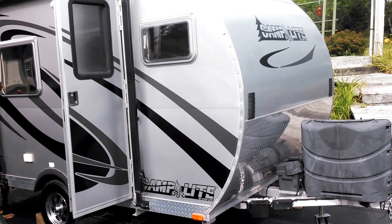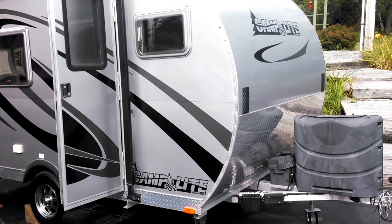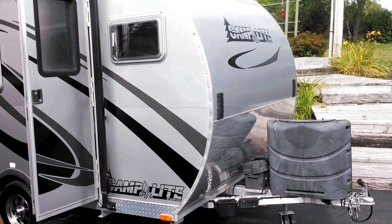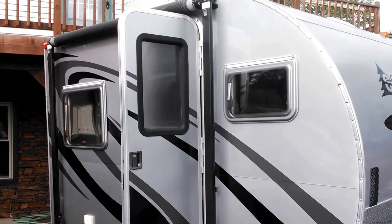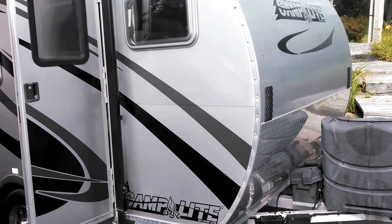This is the new Camp Light we picked up. I've been following this company for about six years. This is a 2014 model that actually belonged to somebody who worked for Camp Light — one of the executives. I've been looking for one of these for so long. This is an 11FK model, and usually brand new these are about $28,000.